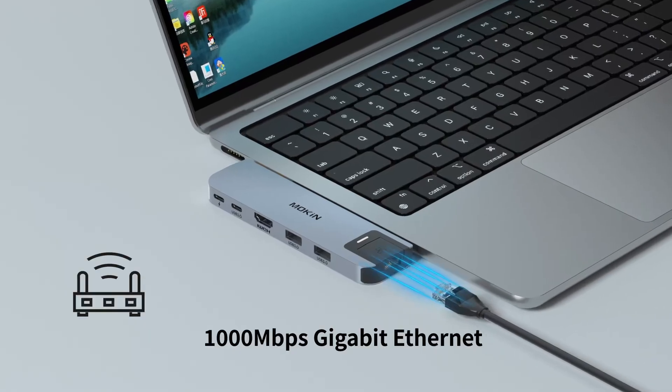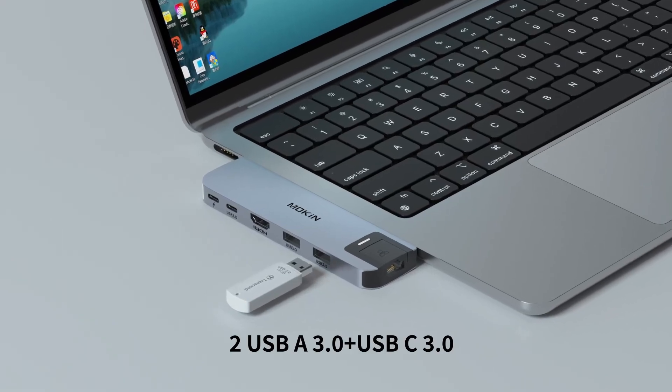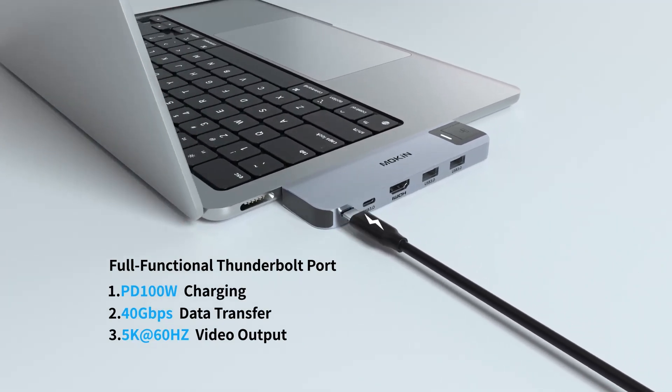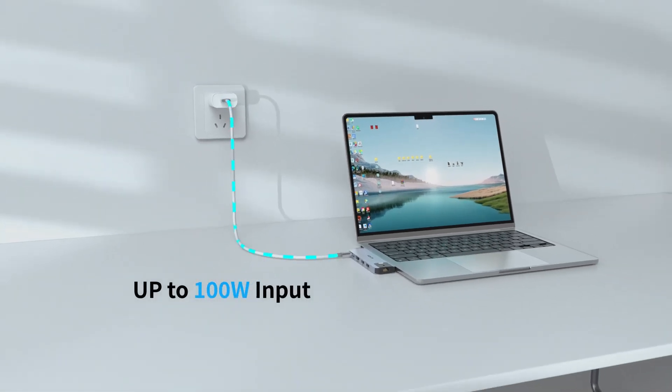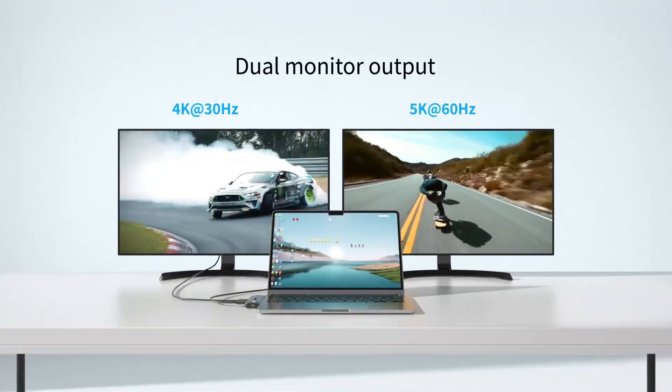However, it's worth noting that while the hub supports 4K video output, some users have experienced limitations with certain monitor setups. Overall, the Mokin USB-C hub offers a cost-effective solution to expand your MacBook's connectivity, making it a strong contender among the top USB-C hubs available.